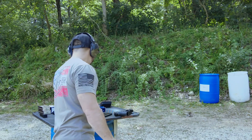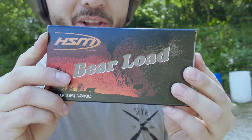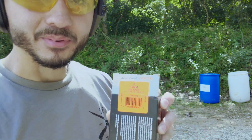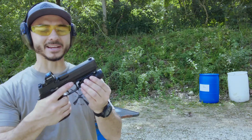Hey guys, 5-8 Alpha here with another ammunition review. This time HSM Barreload, which I was able to pick up at Cabela's for a hefty price. This is a 200 grain full metal jacket at 1,093 feet per second. We're going to try it out of the P320 — the P320 X10.